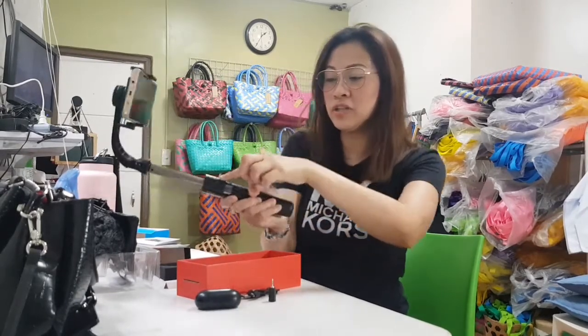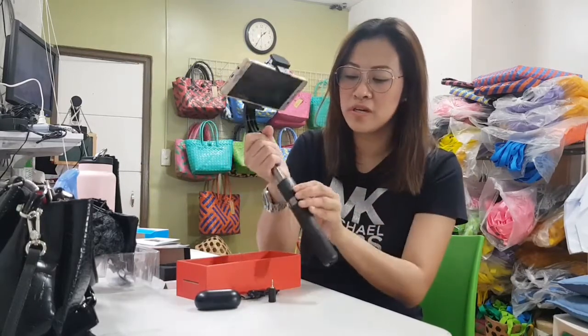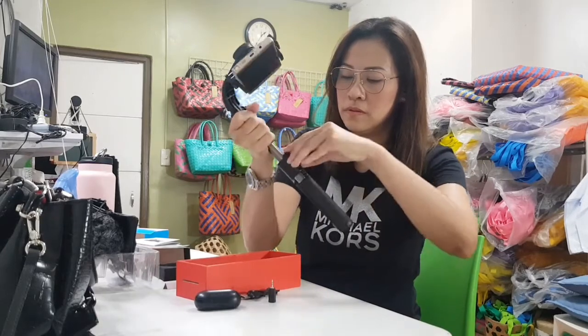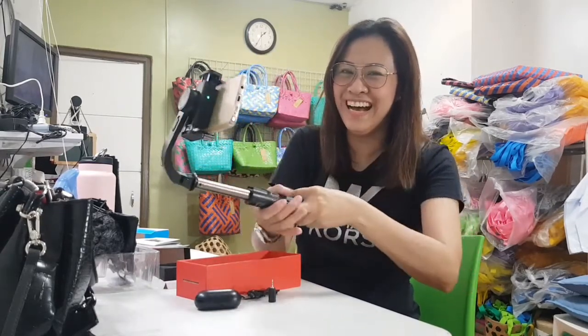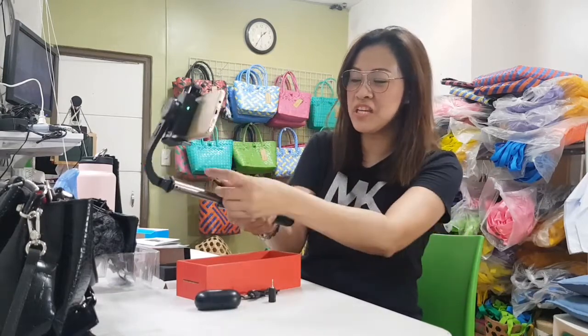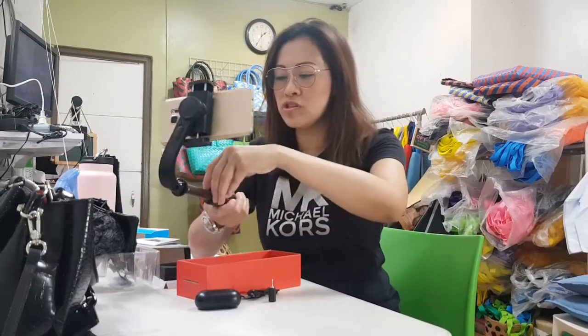You can extend it. Oh, it has a remote control — a tiny remote control! I'm not sure what it's for exactly, maybe for selfies. You can use it for selfies, and also when using the tripod.